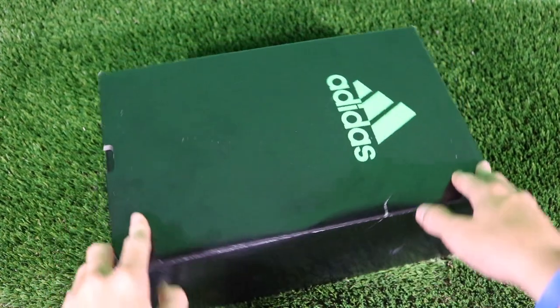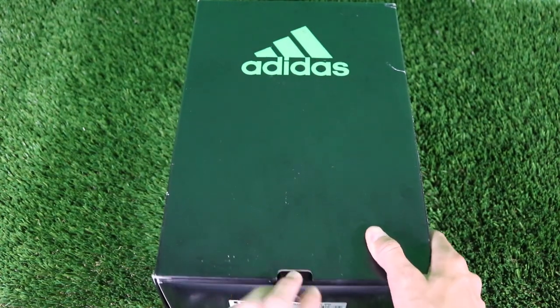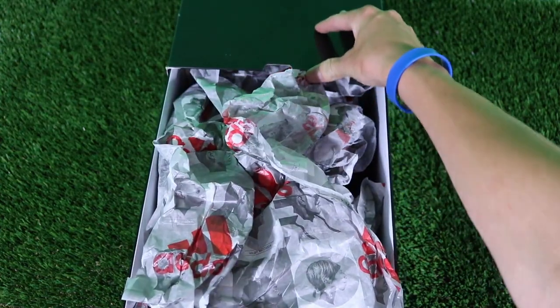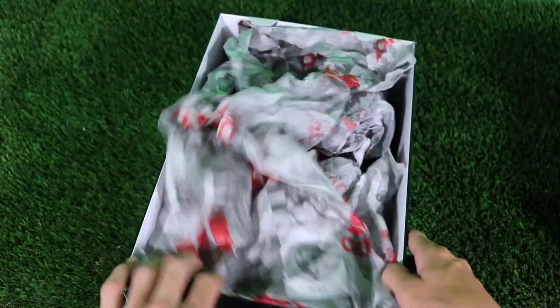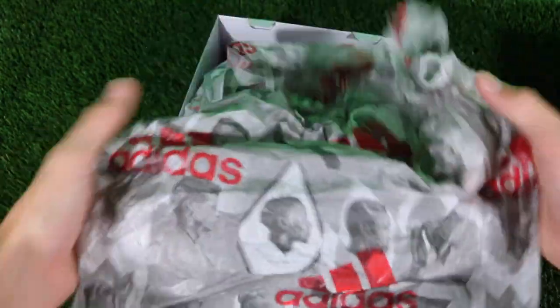What is going on guys, this is Brandon from Exquisite Football, and today we are going to be unboxing the Nemesis 17 Plus 360 Agility FG cleats in the blackout edition in our brand new studio. The Nemesis all-black cleats bring together some new things to the Adidas line, like the 360 agility bandage system, the torsion frame, and the torsion ribs. Hope you guys enjoy, and look for our on-foot test soon.